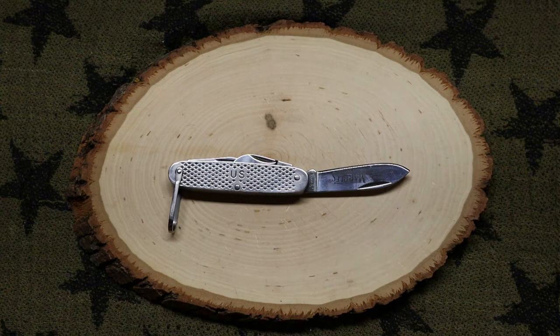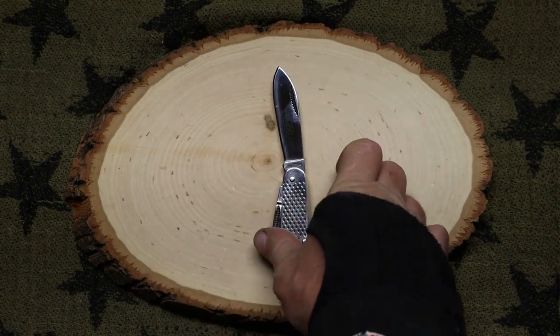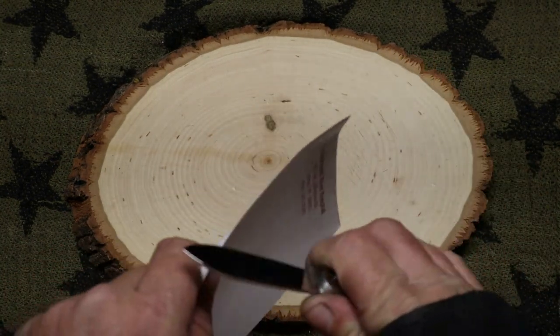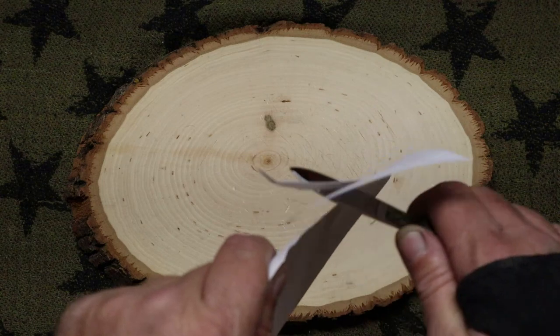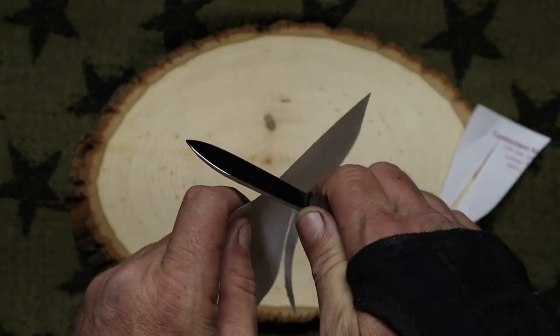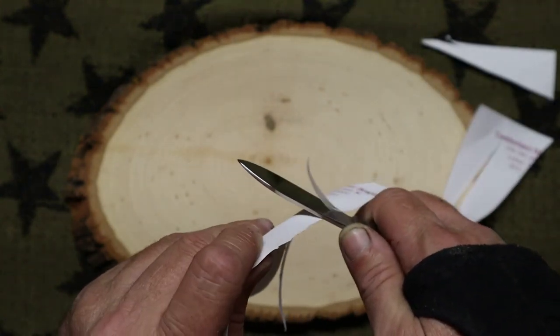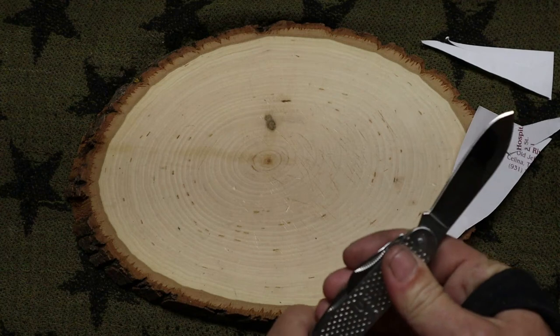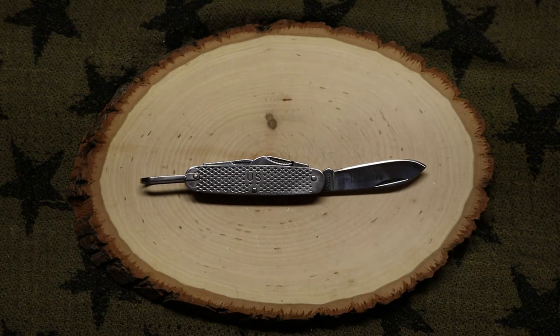We didn't do the paper test — let's do that real quick. Look at that — a twelve-dollar knife that cuts pretty darn good! Not every knife you buy has to be big and expensive or have an extreme purpose for EDC every day. Sometimes you just buy a knife that gives you good memories.